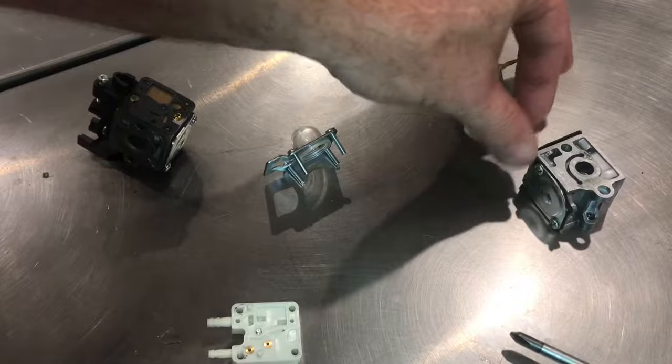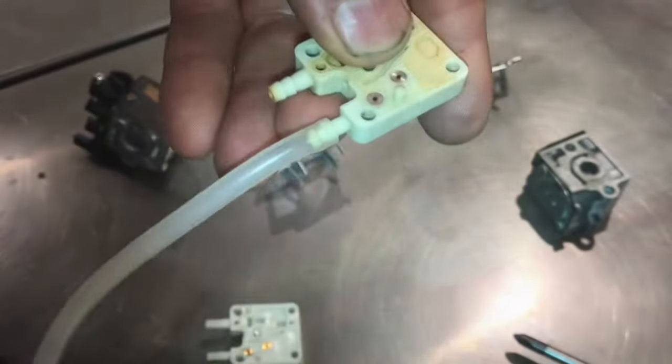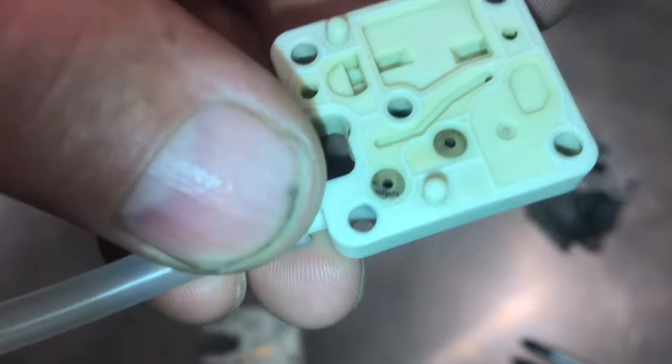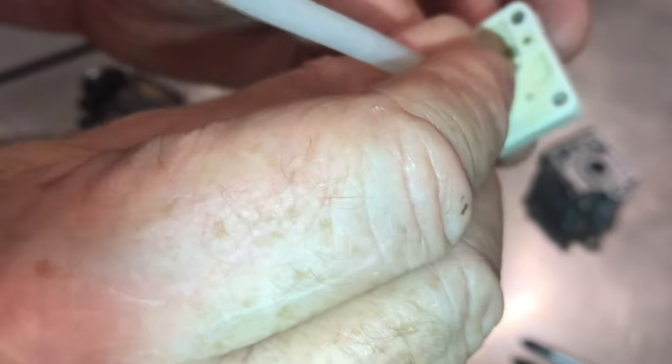Now I'll show you a valve that has failed. I'll insert the hose in the exact same way. This check valve is bad because I can suck air and blow air. The second check valve tests out okay because I can't get air in or out of it.